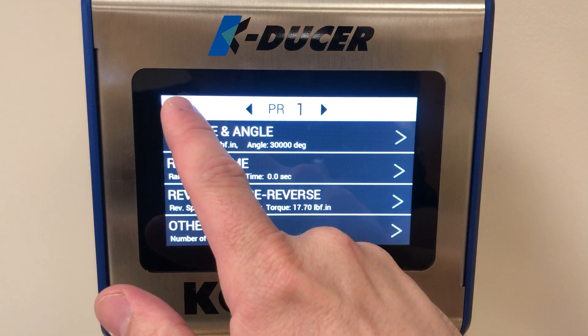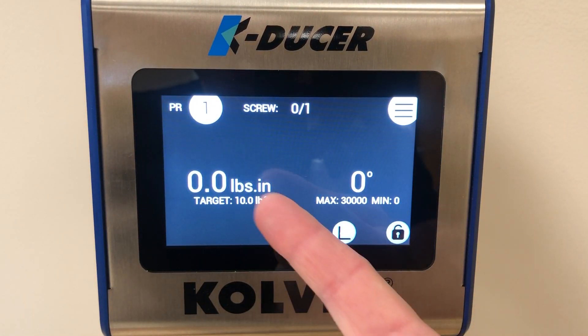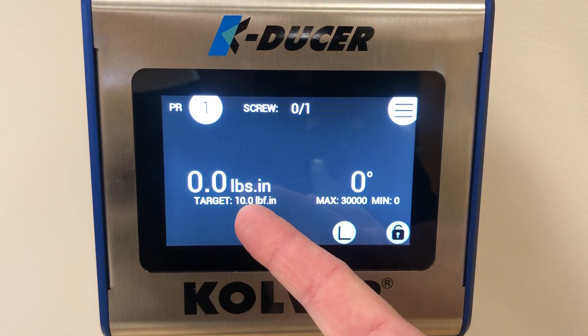In the top left we have the back button. We will hit it two times to go back to the home screen, and you can see the driver is now set to 10 inch-pounds.